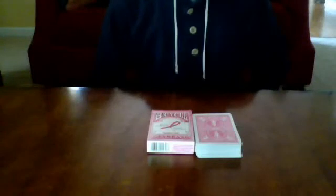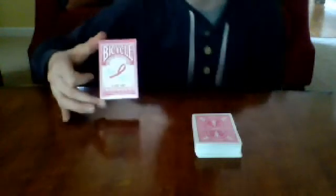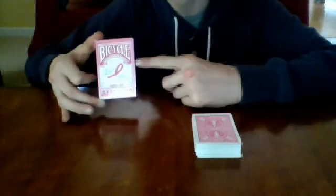Welcome back, everybody. This is another card trick tutorial. In honor of October, which is Breast Cancer Awareness Month, I'm going to be using my new pink Bicycle Breast Cancer Awareness deck.